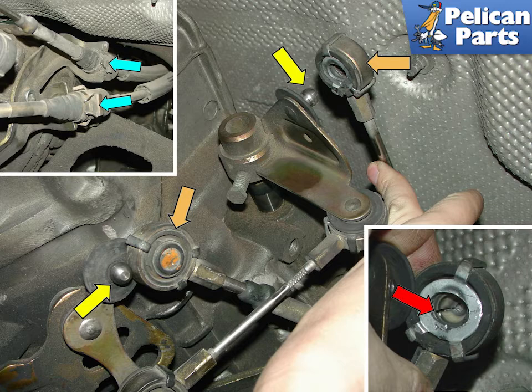Inspect the inside of the cables carefully as you may find they are cracked and need replacement. Unfortunately at this time you cannot replace just the bushings in the cable, but only the cable itself.